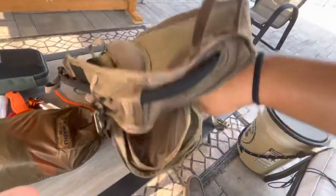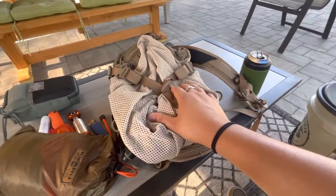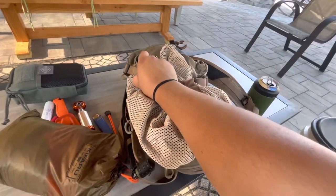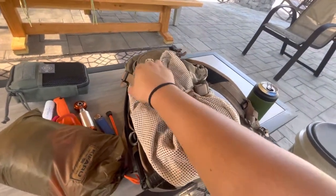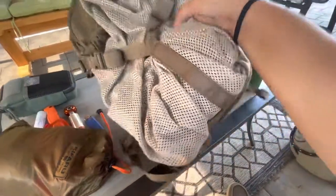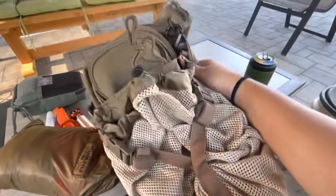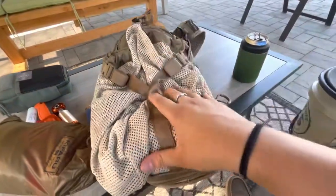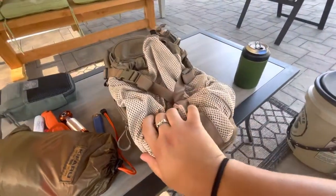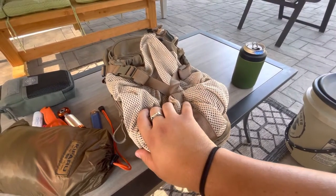Overall, it's a nice bag — I like it. I don't have any complaints other than how much space the net takes up. But even with that, it still gives me enough room for what I need to carry on a simple day hike, scouting, or whatever I have it for. It's a nice bag, I'm happy with the purchase. I'll do an updated review once I get some more time with it in the woods and see how it fits me out there.